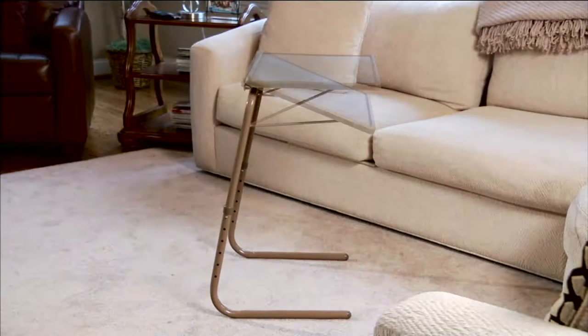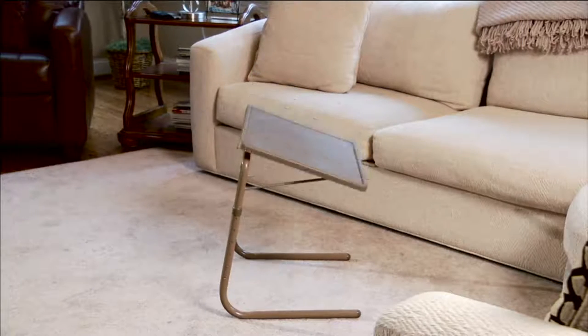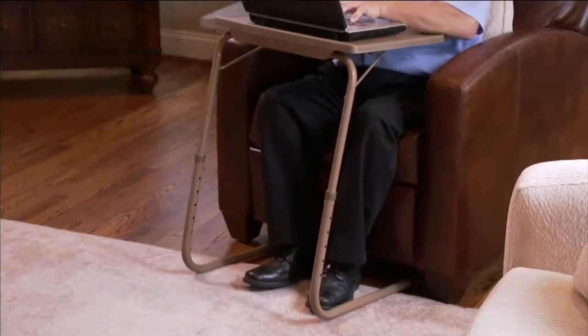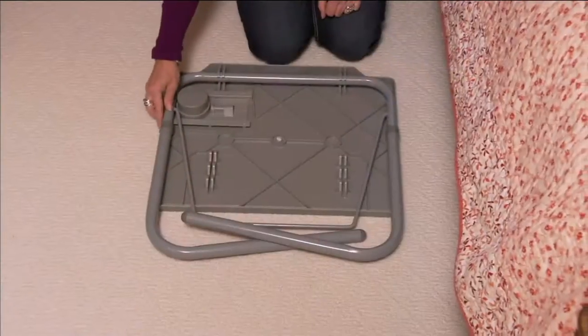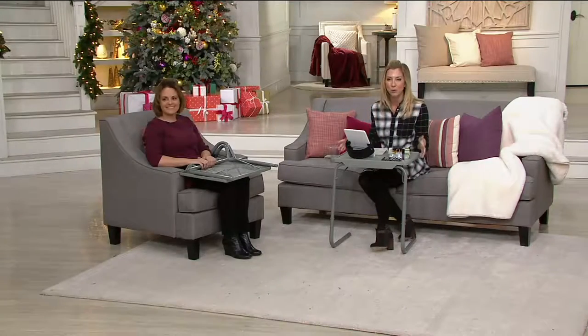But let's talk about the TableMate because I love this product. We have a couple of them in our home. Wildly popular here at QVC — in different configurations, add them all together, we've sold almost a million TableMates here. This one is the TableMate 2, all about having that adjustable multi-purpose table for your home.